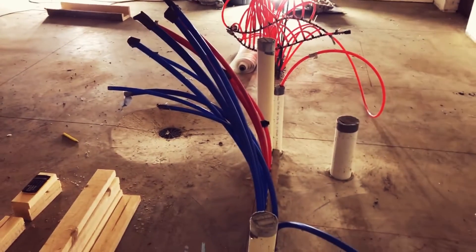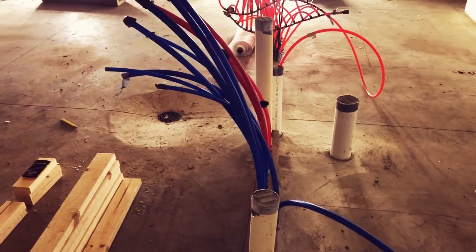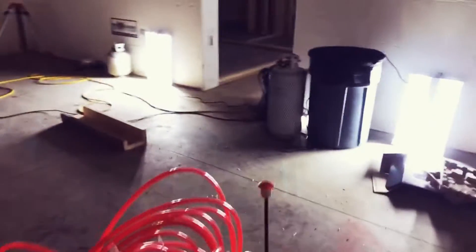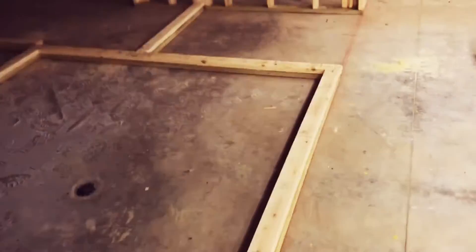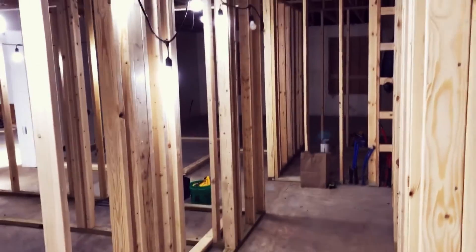I've kind of been dreading getting these rooms started just because I don't entirely understand it yet, but I think once I get going it won't be a problem — especially once I do a full-size layout on the ground. It's the end of Christmas break; I go back to work tomorrow. But I got done what I wanted — I got this whole half of the house framed pretty much. I'll come back tomorrow night and put all these walls together.